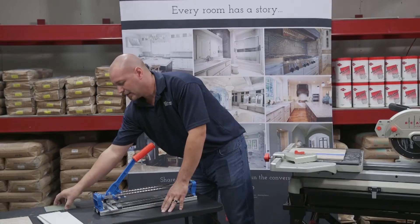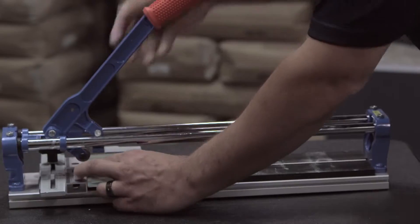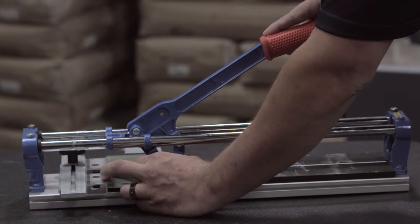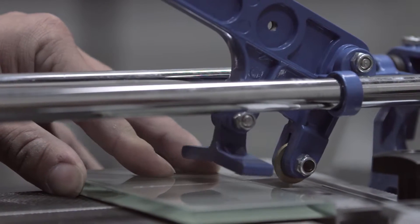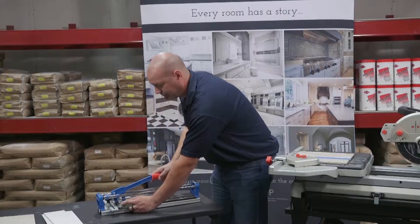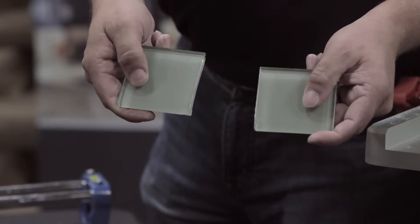Now with the glass tile, this is when the score-and-snap really comes in handy. Again, simply score it and snap. Nice clean straight edge.